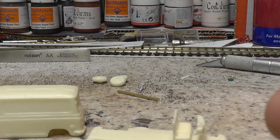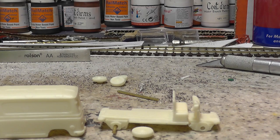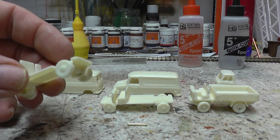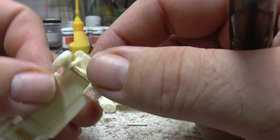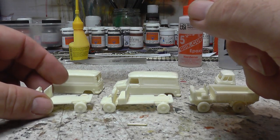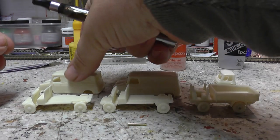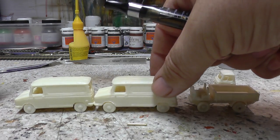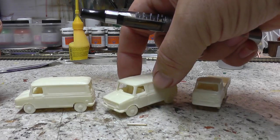I thought I'd just show you what they look like as they come in the kits and we'll put a bit together and show you as we go along. Here we are — we've just stuck the wheels on. Little axles through there, used a bit of quick-cure five-minute epoxy, so no messing. Little rolling chassis. Quite smart.